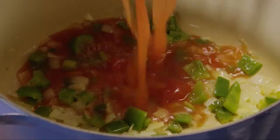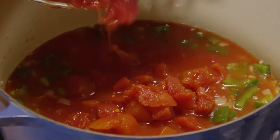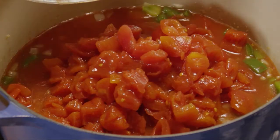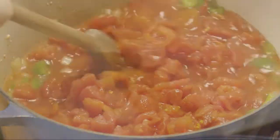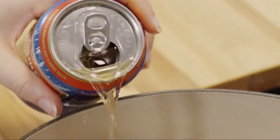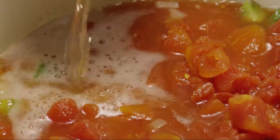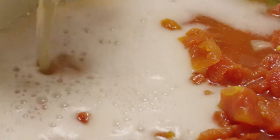Next, add two 26-ounce cans of diced tomatoes, including their juices. You can use either the plain diced tomatoes or the ones with chili spices added. Stir the tomatoes. Then stir in one 12-ounce can of beer or, if you prefer, one 14-ounce can of vegetable broth. Next, add one cup of water.